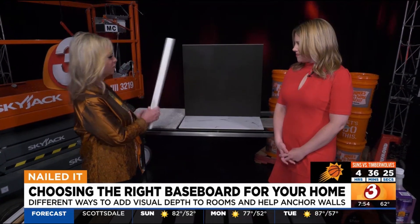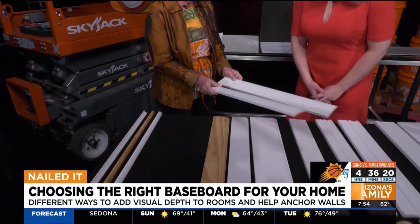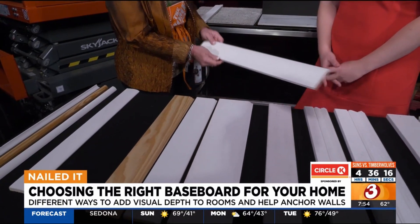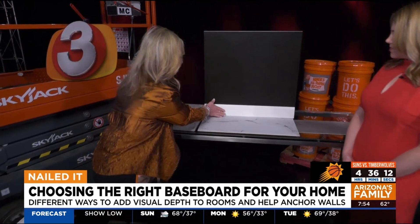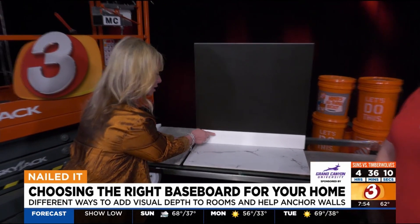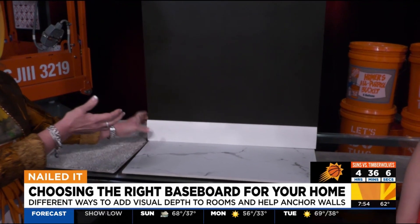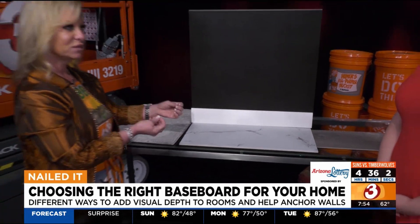So if you have this and you want to get rid of it, there are many to choose from. Something like this comes in two different heights. Obviously we're going higher, so we're not going to do this one. This is a very modern baseboard that has no texture or detail to it, but does taper back to the wall. You want something like this because it's going to be easier to clean.